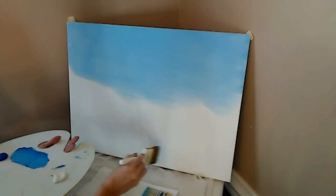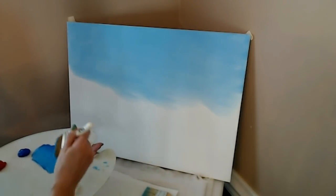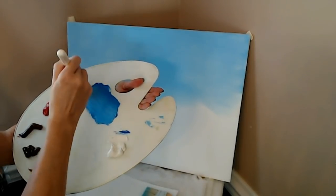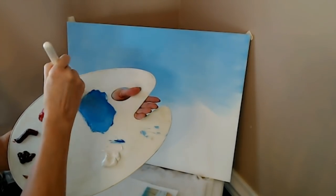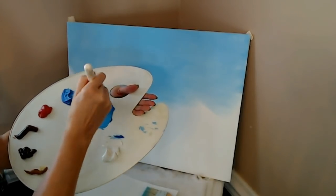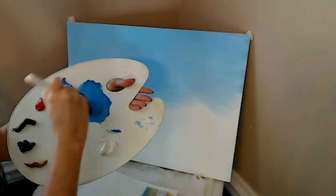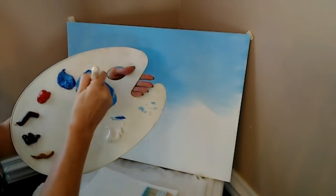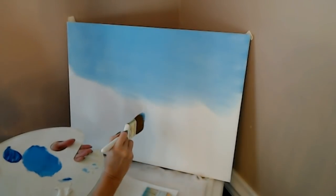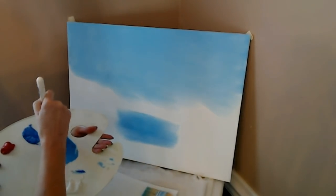I'm thinking right down here, perhaps we could do a little bit of water and make that a little bit darker. So I'm just going to tap right into this darker blue and mix it in with what I already have over here until you get it a little darker. It has a bit of a purple tone to it.